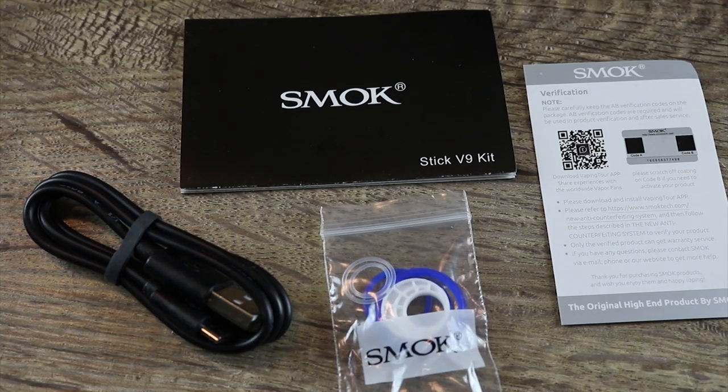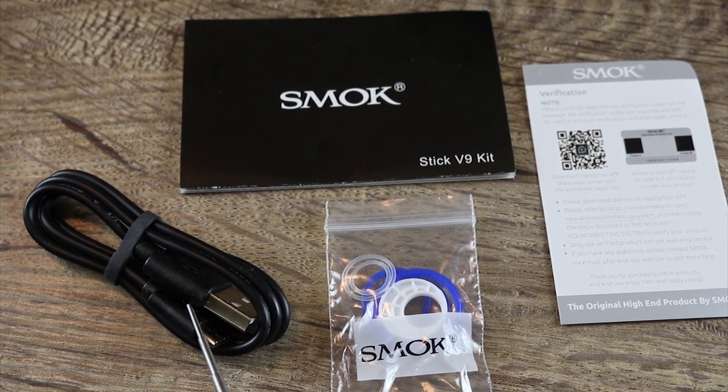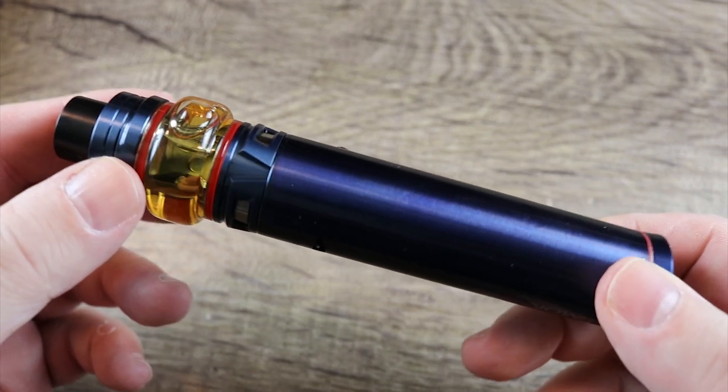Also included in the packaging: a verification card, a V9 user manual, some spare o-rings, and a micro USB cable. There is no spare glass section in this kit — I want to flag that right now.